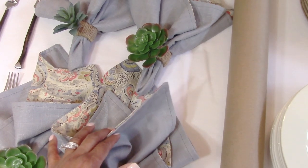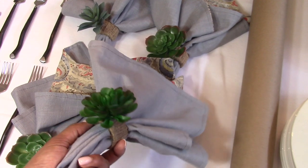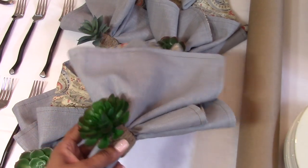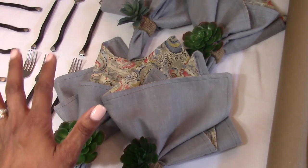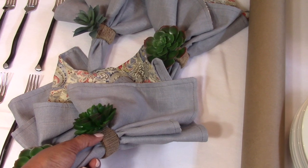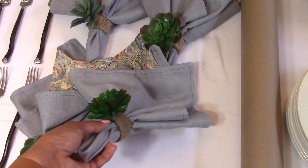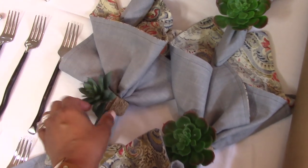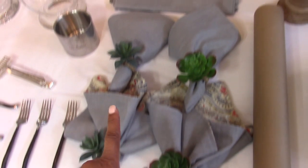Here are my DIY succulent napkin rings. Pottery Barn was selling a set of four for $26.50; mine ended up being $10 for eight. All I had to do was buy eight succulents at a dollar each, then buy disposable napkin rings that come in a six-pack, and a roll of twine from the Dollar Tree. You just wrap the disposable napkin ring, hot glue on the succulents, and you're done. I have a DIY succulent video linked in the description below.